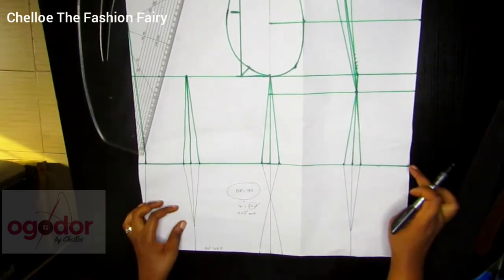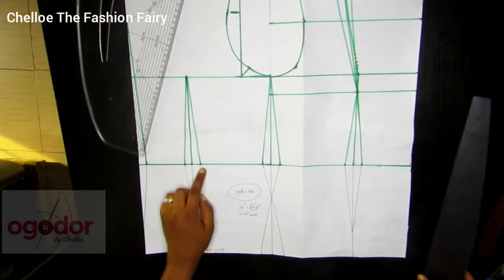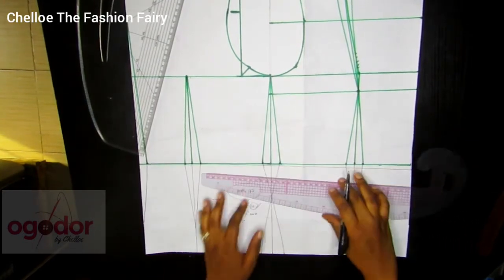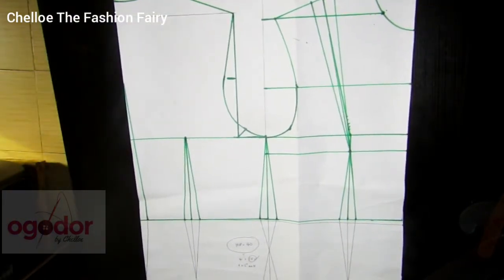You can add your skirt pattern to it to form a dress. You're marking half inch from the waistline and connecting it all the way to the back dart — just the first dart leg, as you can see. And here guys, we are done with today's tutorial. I hope you were able to pick one or two things from this tutorial. Thank you for being here.